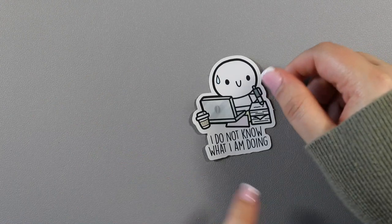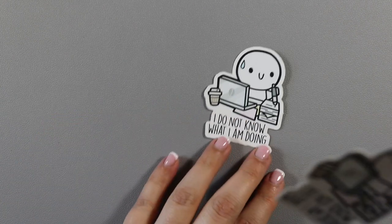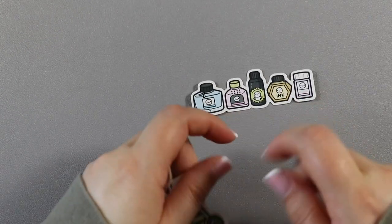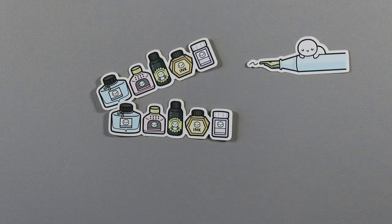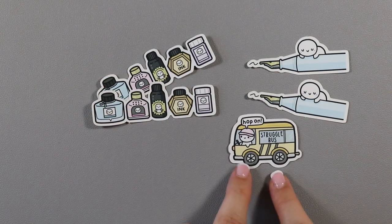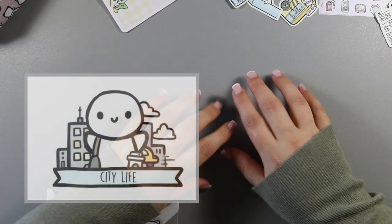She released some new vinyls so I got two of these — it says 'I do not know what I'm doing.' I'm going to put that somewhere in my new home office when I get it decorated because I love my job but things like this just make me laugh. I got two because I'll probably use one on my planner at some point. I also got some ink vinyls — ink doodle bottles — I got two of them, plus a pen vinyl. And then there's a little overstock one I've purchased before that says 'struggle bus, hop on' — again, just funny.